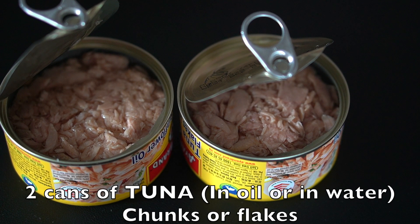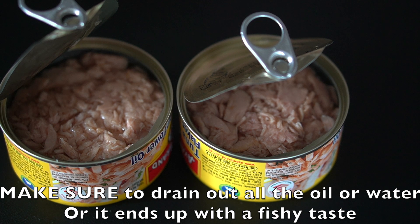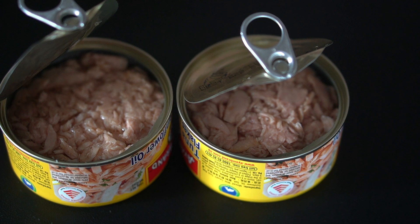Next we need two cans of tuna. You can use chunks or flakes. You can use tuna in oil or water, but make sure to drain out all the oil or all the water because you don't want that fishy taste for your casserole.